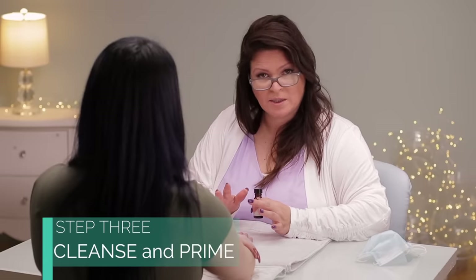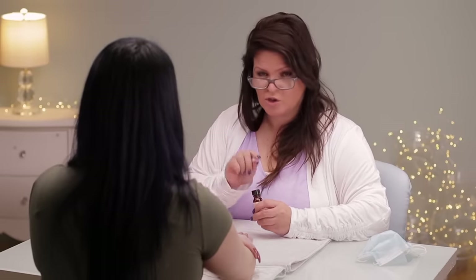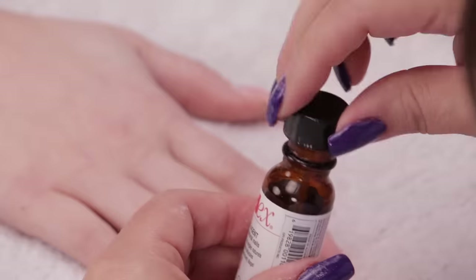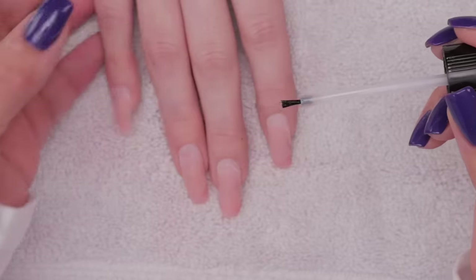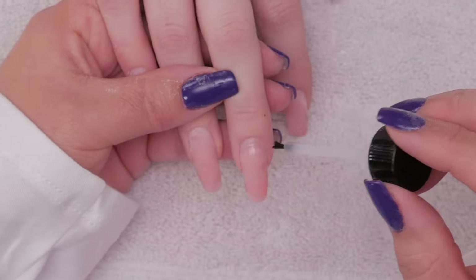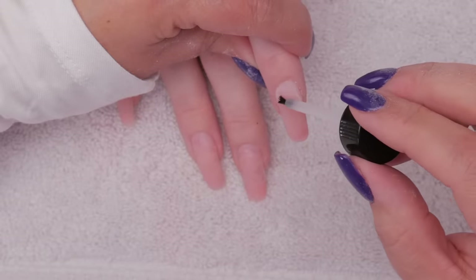I'm going to use OPI today. You do want to use a system that goes together — don't use a primer from one company with the powder and liquid from another company. You can, and nail technicians do it all the time, but you may suffer some service breakdown, meaning the product may not perform well for the next fill. So if you're combining products and there's cracking or lifting, that could be why. When you put primer on, it's applied very carefully right at the cuticle. You can hit the acrylic, it doesn't really matter, but you don't want to oversaturate the nail.